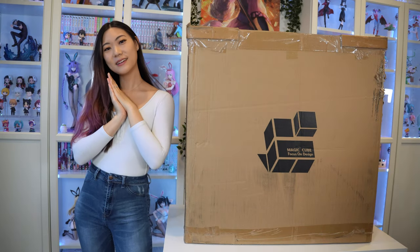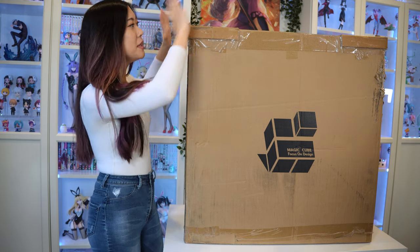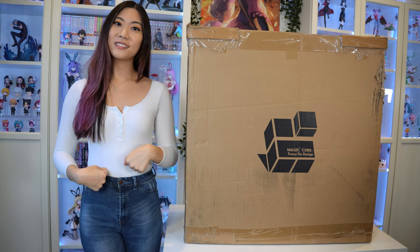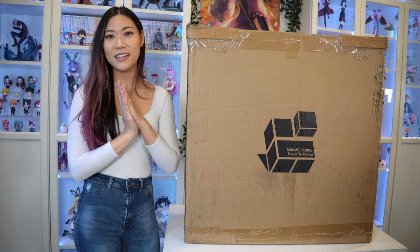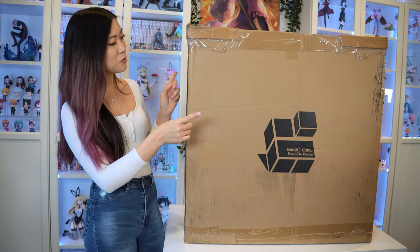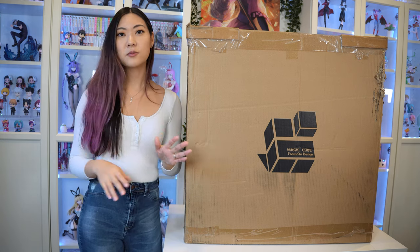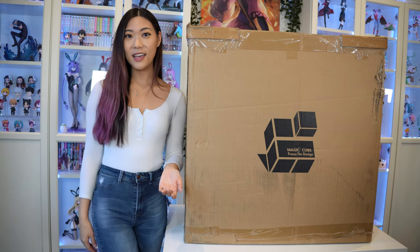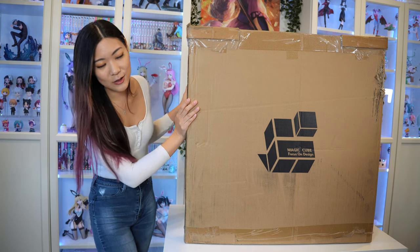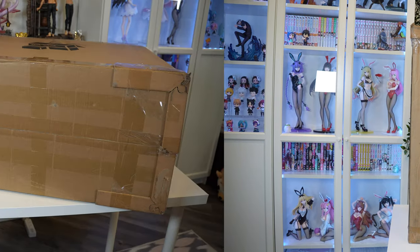Hello everyone and welcome back to my channel. This big box right here we are going to be unboxing today. This is the biggest box I've ever received at my house — it's bigger than half the size of my body. I'm really excited but a little afraid of how many pieces I'll have to put together. This is a resin statue from Magic Cube and I've heard such amazing things about this company. My cats have already started unboxing it for us, so let's finish the job.